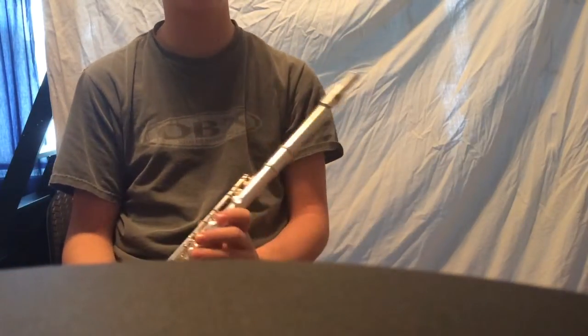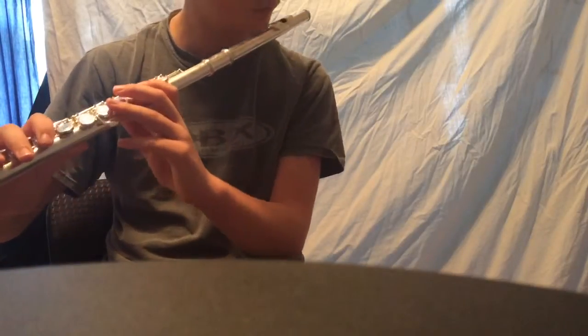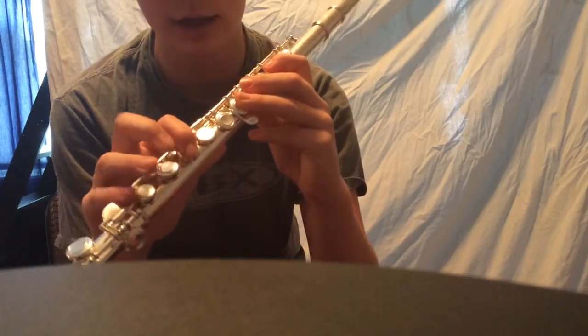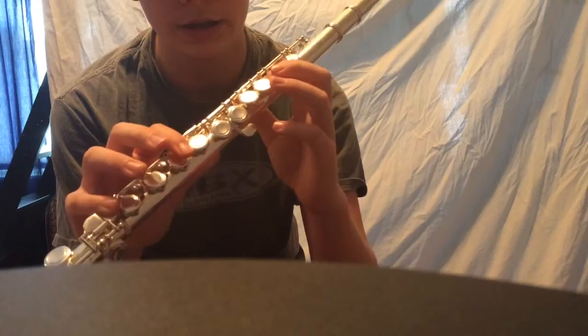Now we're moving on to the C scale. They sound alike, but they're not. You have to know C, D, E natural, F, G, A, B, C.